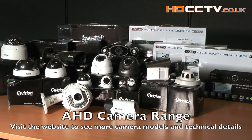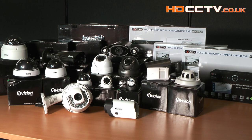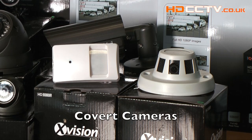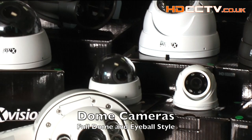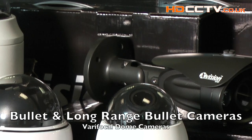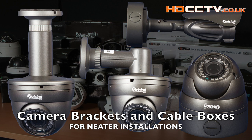The AHD2 camera range includes a mini PTZ camera with infrared, a box camera for internal use, some covert cameras, some dome style cameras — both the eyeball style and the covered type. There are bullet cameras, long range bullet cameras, and varifocal dome eyeball style cameras. And finally there's a range of camera brackets and back boxes for tidy cable management.